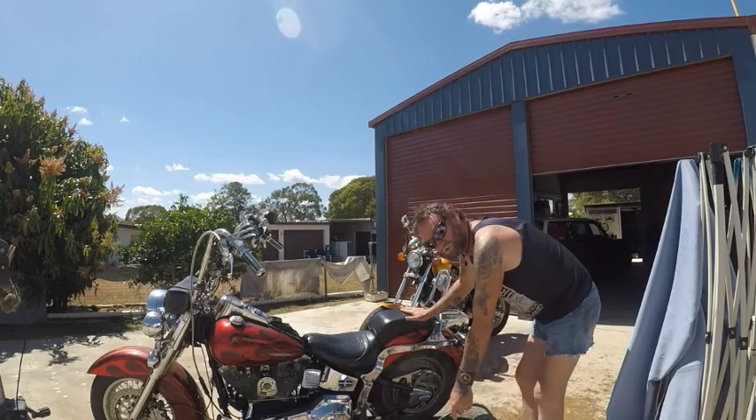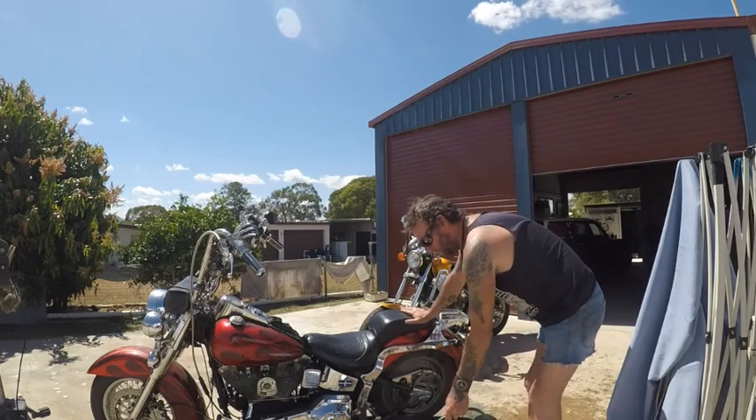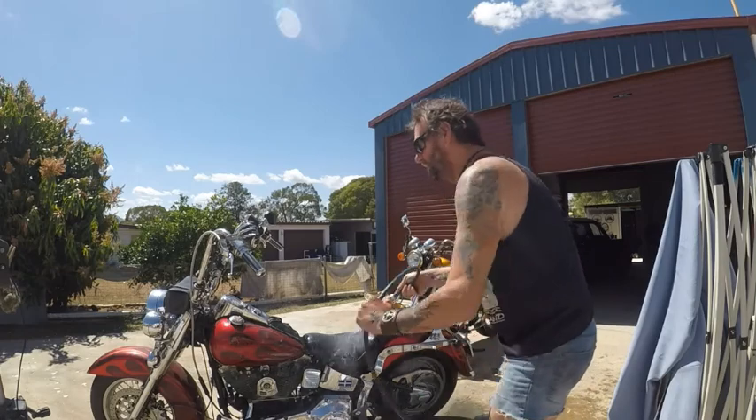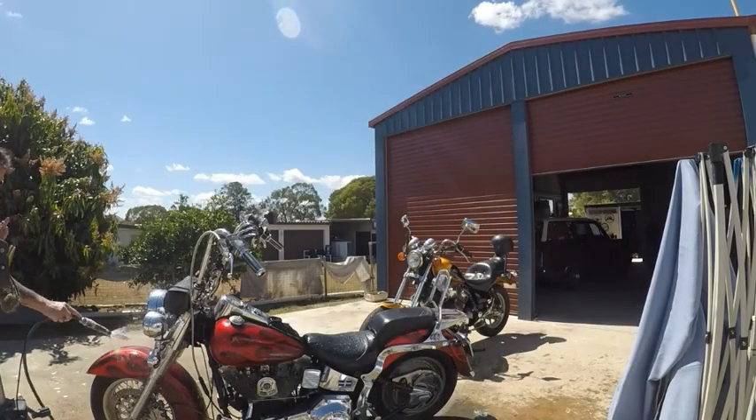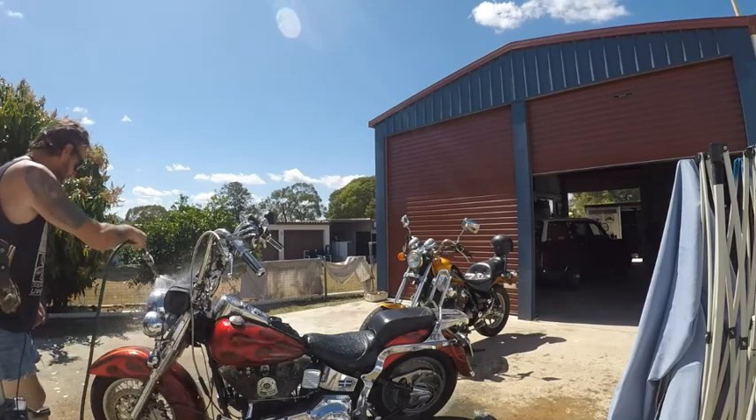So that's the new look at the seat — I like it, I really do, I really like that seat. Alright, so I might start up front and give me a bit of a wash down.